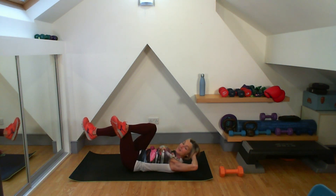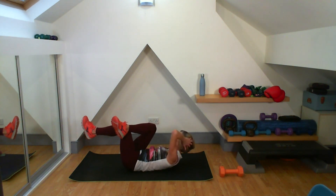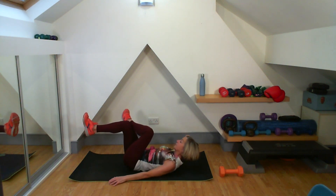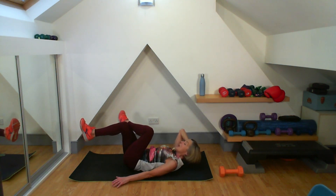Good, eight, nine — make it nice and strong each time. Ten — do not let that elbow come across your face. Just getting a little bit of extra work to keep me up there. Well done, good work. Change it over — straight away, we're off. Working my way towards ten — eight, nine, ten. Five more: eleven, twelve, keep it strong, thirteen, try not to rush it, fourteen, fifteen. And well done, lovely.